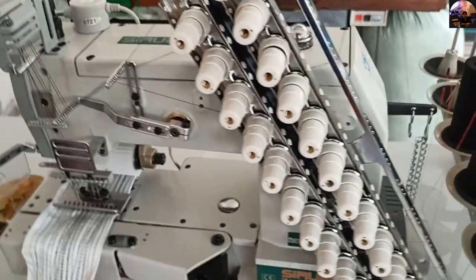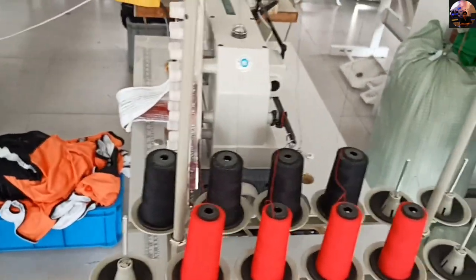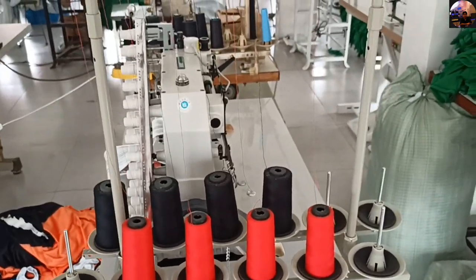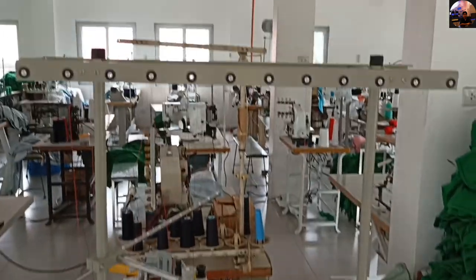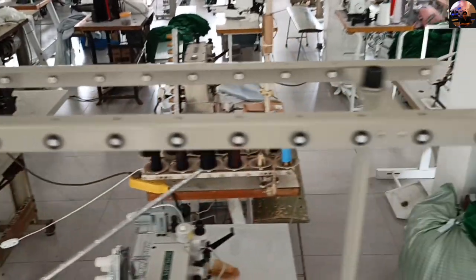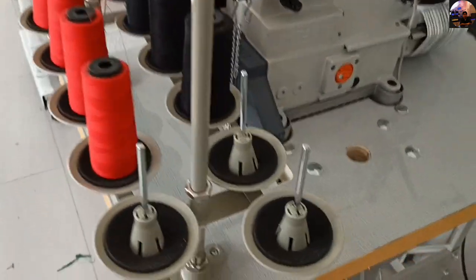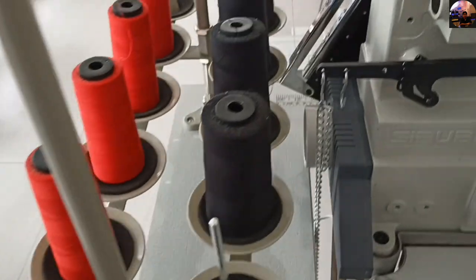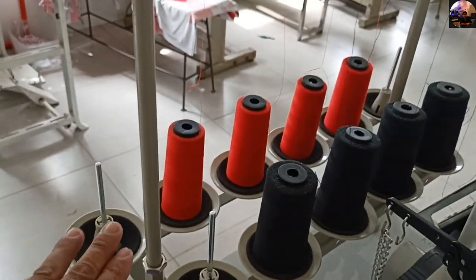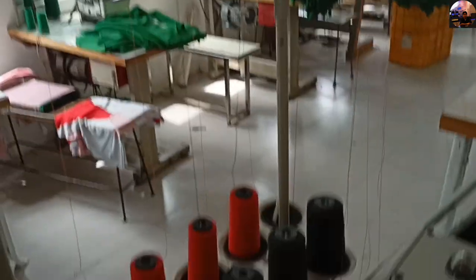It also has a light right here on the side. That's the thread stand — I use 12 spool thread stands here. When we enable all the needles, all those threads will work. These are the holes at the top where the polyester threads are passed, going up to the needle and then to the looper. There are spool pins going up — many threads are used here.